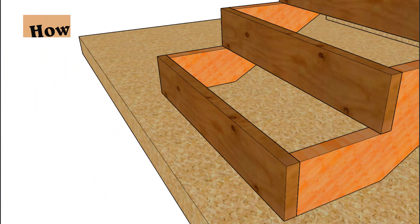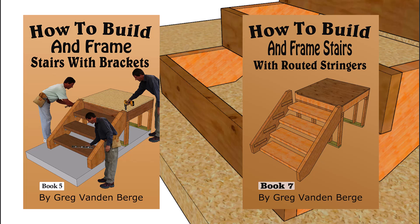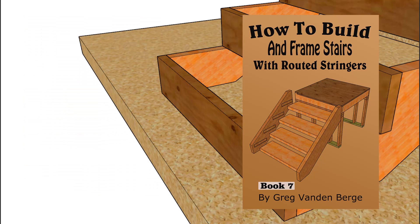If that's the case, you might consider using an unnotched stair stringer with brackets, or even slots cut in for the stair treads to slide into. I do have books about both types of stairway assembly at our website.